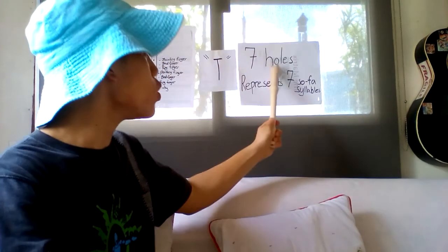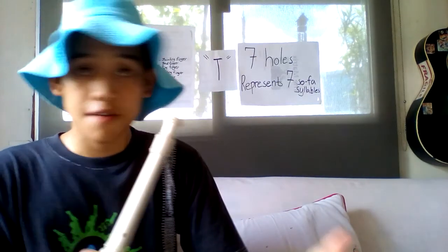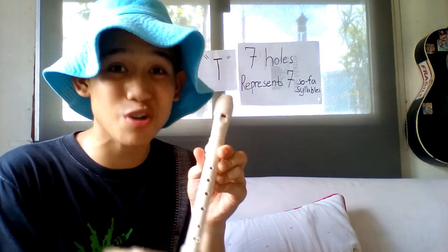Just to tell you something about flute: flute has seven holes. The seven holes represent the seven solfege syllables. What are the seven solfege syllables? They are Do, Re, Mi, Fa, Sol, La, Ti — that is the seven solfege syllables.